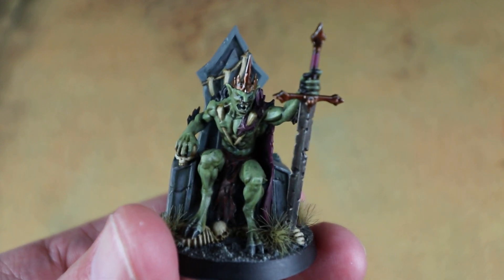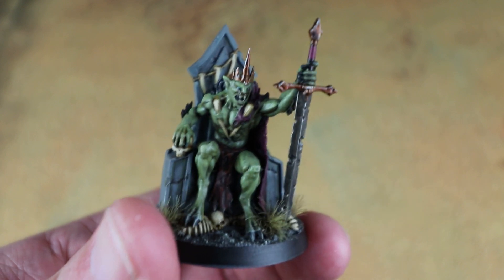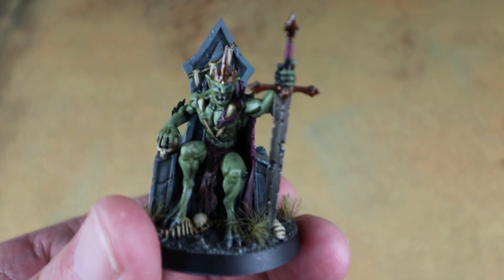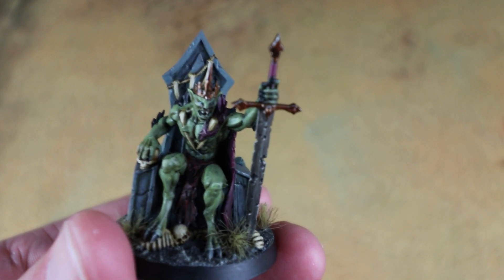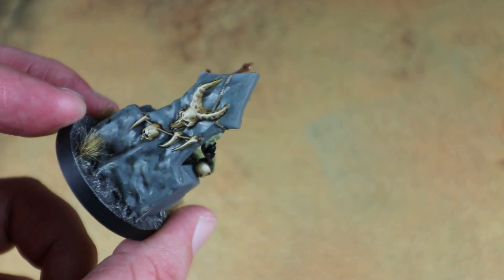I mentioned at the start of the video that it'd be nice to build him separately from the chair — unfortunately that's not possible. The way he goes together, his lower torso is kind of built into the chair, then the legs stick on and you build the rest on top. You could probably do it in sub-assemblies, but it's not as simple as just building him and sticking him on the chair. You are going to have a little bit of him on the chair if you paint it up separately.